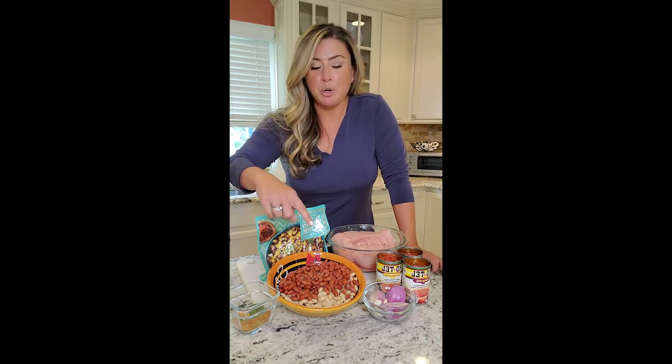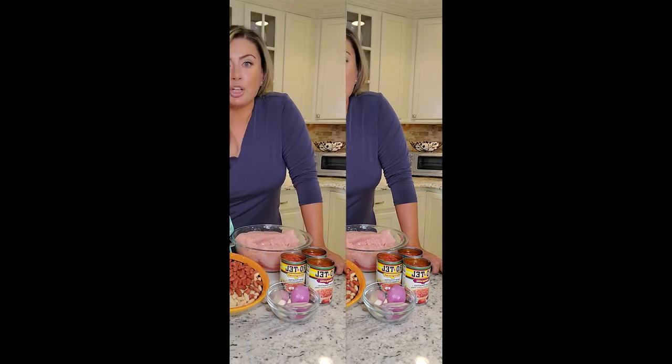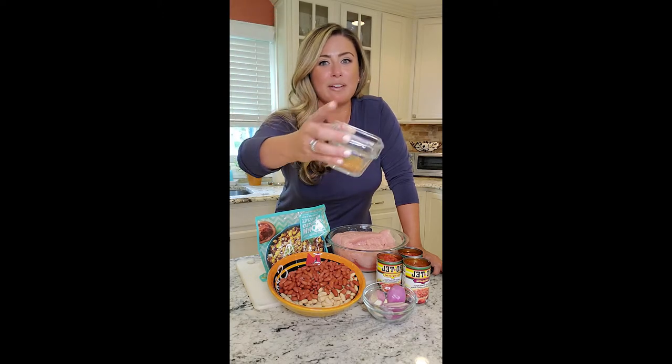We're gonna do a mix of white and red beans. Most important is our seasoning mix: cumin, smoked chipotle, paprika, smoked paprika, adobo, garlic powder, salt, pepper, and bay leaves — put the bay leaves over there.